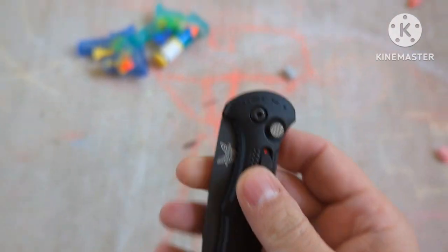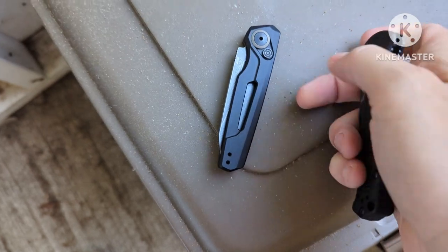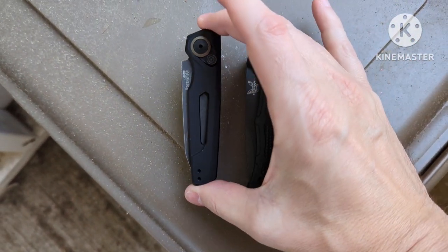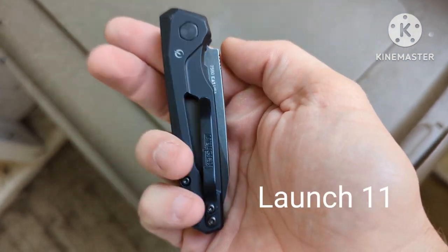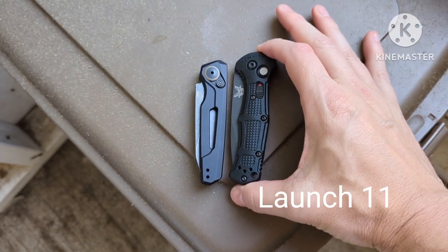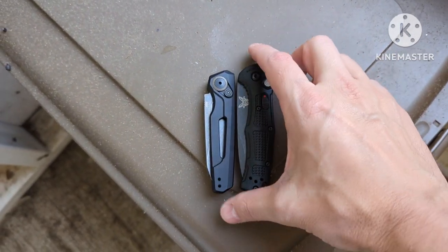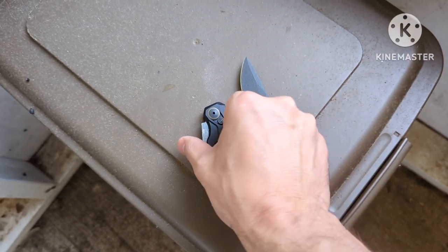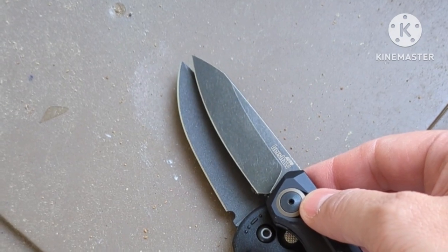I wanted to compare it to this type of knife — an auto. This is the Kershaw Launch — I forgot which Launch it is, I'll put it on the screen. They're about the same size; this one is a little bigger, but the blades are pretty similar in size, similar cutting edge at least.